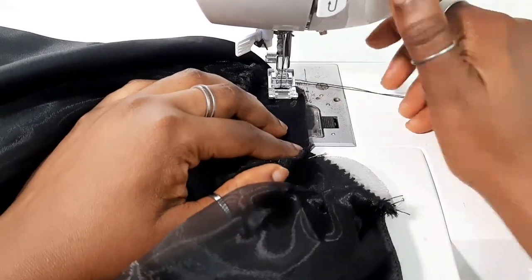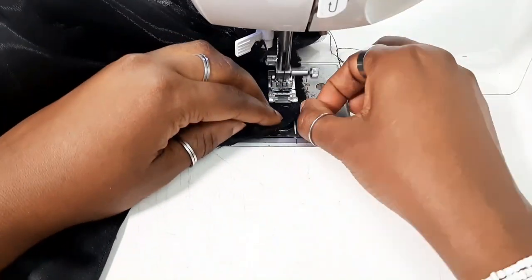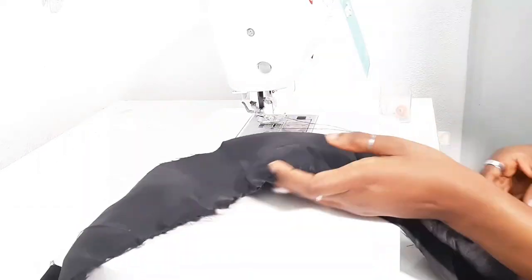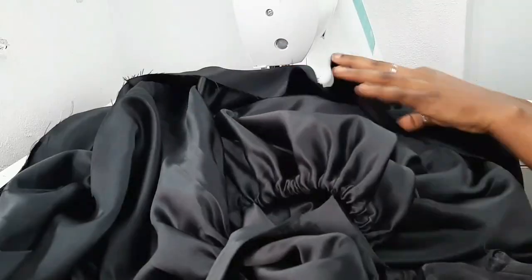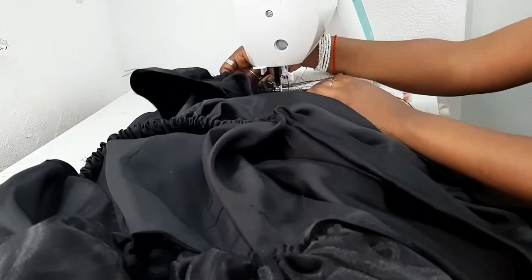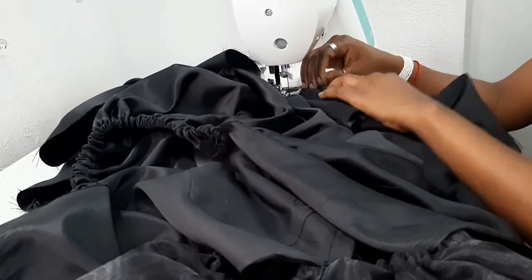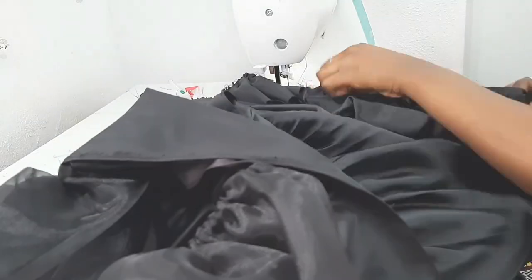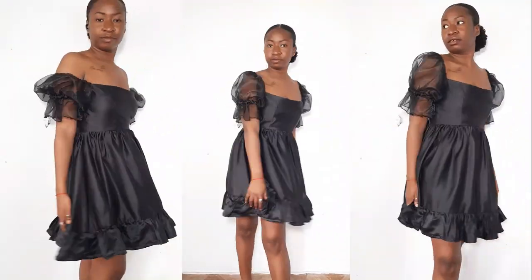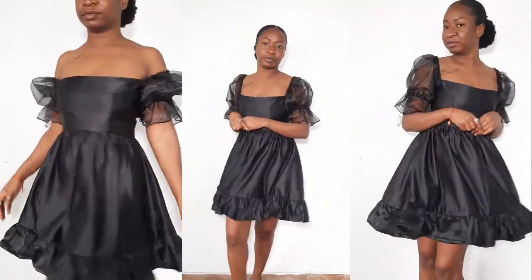Pin the sleeves to the armhole of the bodice with right sides facing each other and sew. Now attach the second tier skirt panel to the top — I initially wanted to skip this, but after trying on the dress it was way too short. The dress is only a few inches above the knee, so I had to attach the second tier panel to the first tier panel, hemmed the bottom of the skirt, and the dress was done. I absolutely loved it because I'd wanted to make one in black for the longest time.